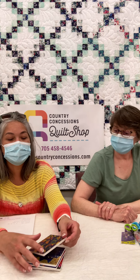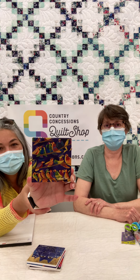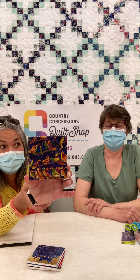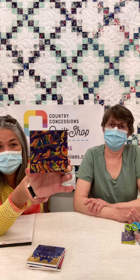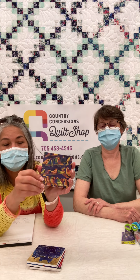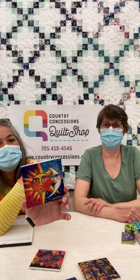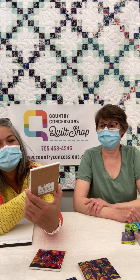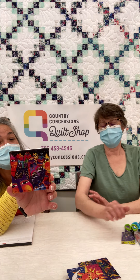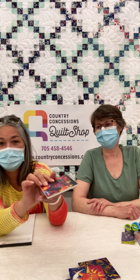Next up we have these fantastic, beautiful, colorful coasters. These are ceramic coasters featuring Laurel Burch designs. She was a fantastic artist who segued over into fabric and other things of that nature, and her artwork is still coming out in different forms — they've made coasters from them. There's cork on the back and ceramic on the front. We've got the bird design, we've got these awesome indigo cats, we have sister sun and brother moon, and we have fantastic cats. These are all on our website at countryconcessions.com.